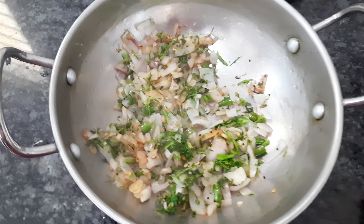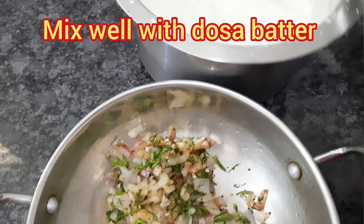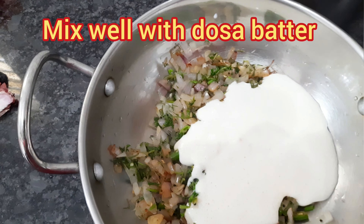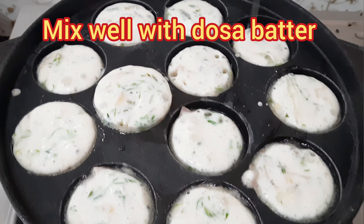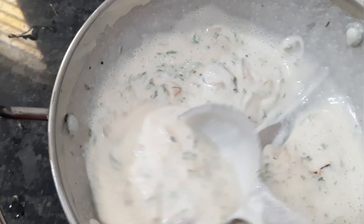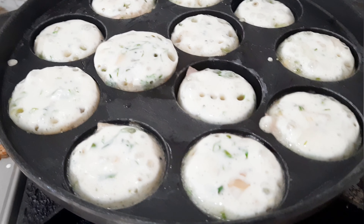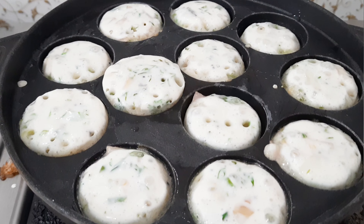I'm going to watch it. I'm going to put it on the plate.